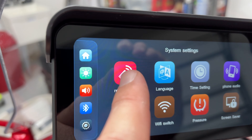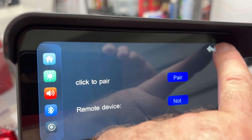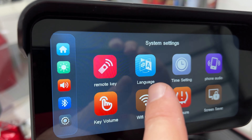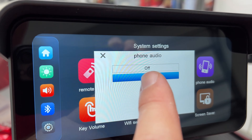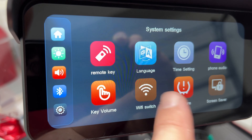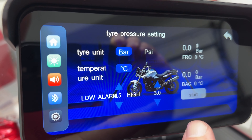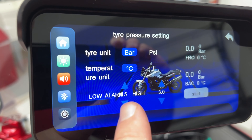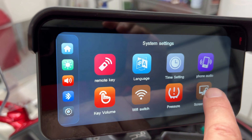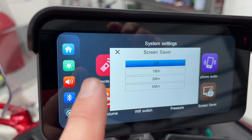There's a nice bar-shaped recording sensor on the screen. Under key volume I can turn off the tap sounds, which is annoying. Remote key is for pairing the wireless remote. Going through settings: English language, time setting — not really important for the review. Phone pairing I'll do in a bit. Wi-Fi switch is probably for downloading files to an app. Tire pressure setup is in there too.